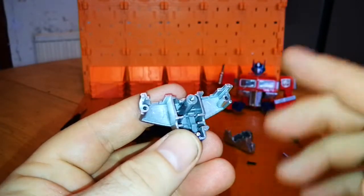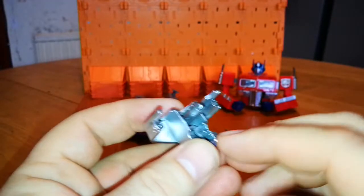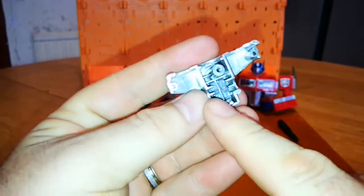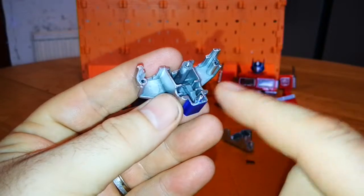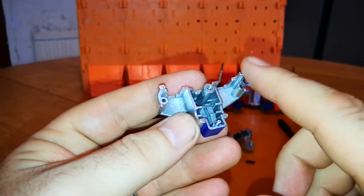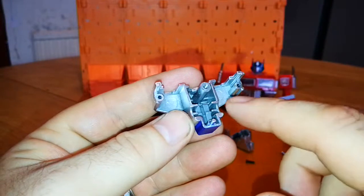I noticed obviously the worst leg of all was the left leg, which would have been this one when you put it back on Prime. Having a good look at it, I noticed — because this is diecast — there was quite a bit of debris inside.